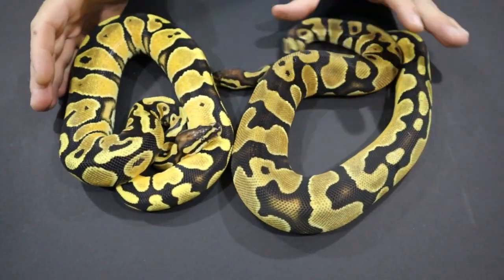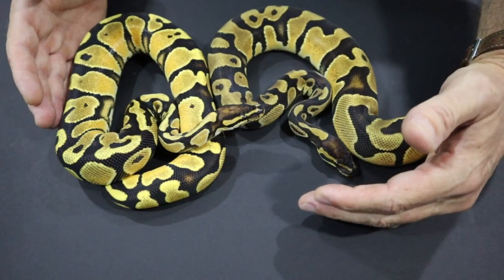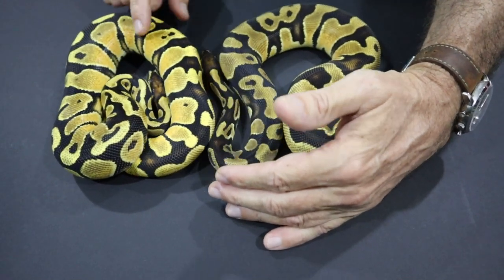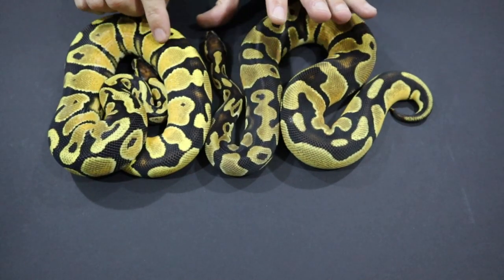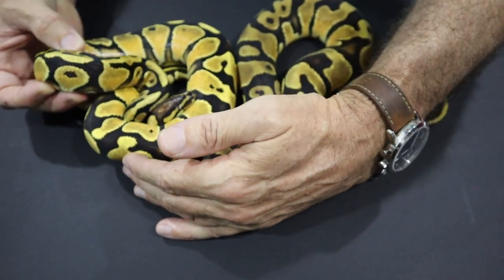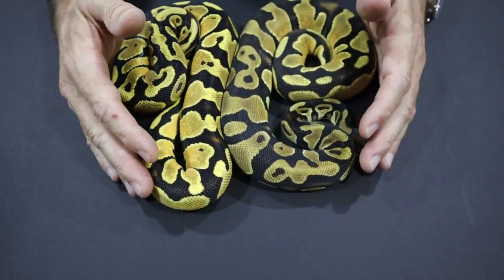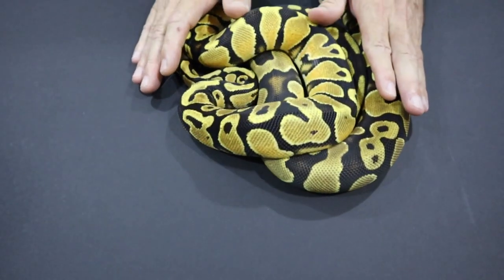When we add Yellow Belly to Orange Dream, you can see you get a very similar snake but much brighter. The Orange Dream is the girl trying to run away here — this is the single copy of Orange Dream — and this is Orange Dream Yellow Belly, which brightens things up quite considerably. You can see it makes the dorsal very dark and high contrast. The headstamp is very similar, maybe slightly brighter, and the blushing on the sides of the Orange Dream Yellow Belly is much more intensified. Two genes that work really well together.